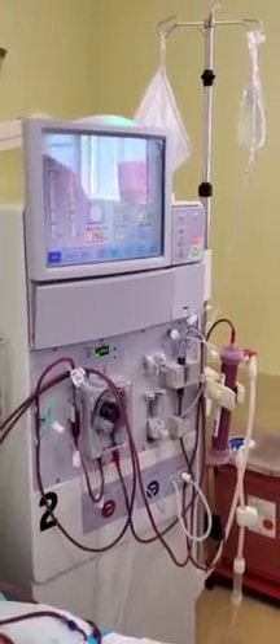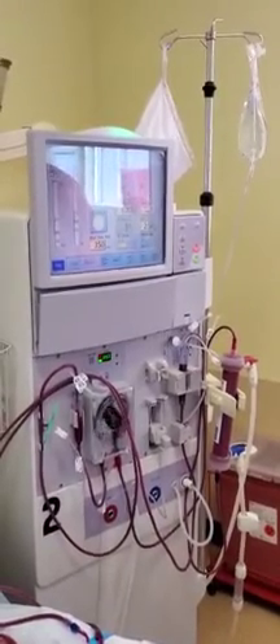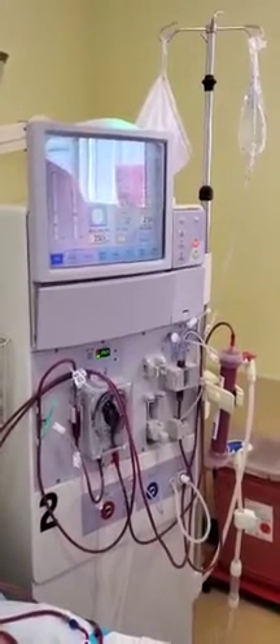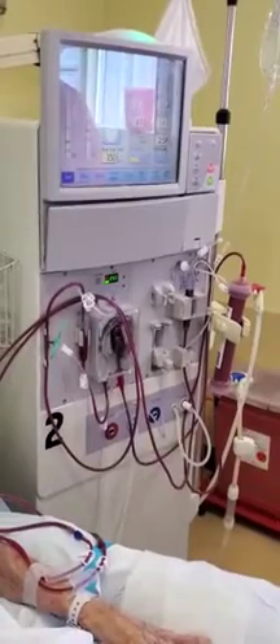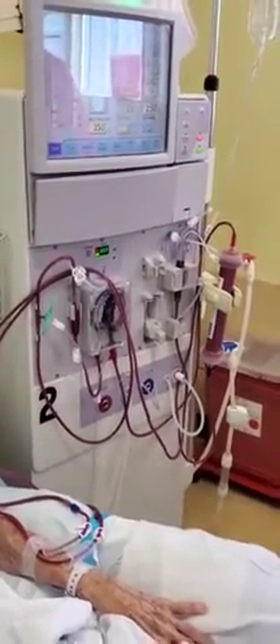Patient's treatment is in progress and patient's doing well. Her blood pressure is fine. Thank you for watching — don't forget to like and subscribe to the Dialysis Training Institute of Excellence.